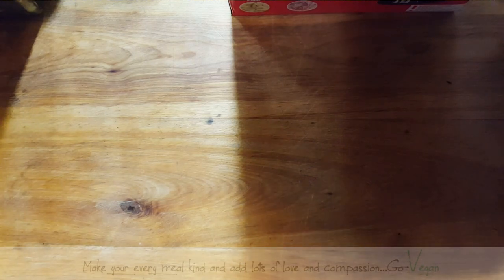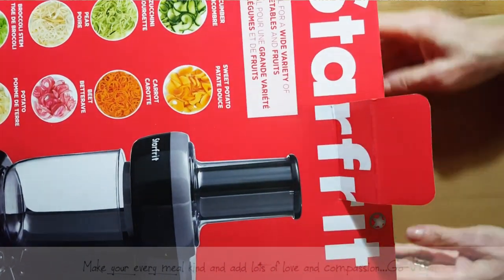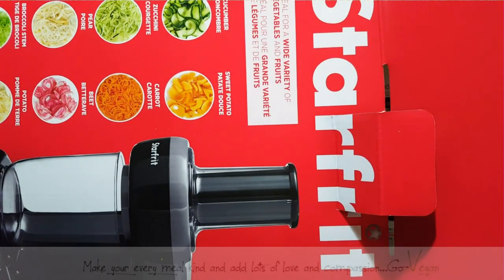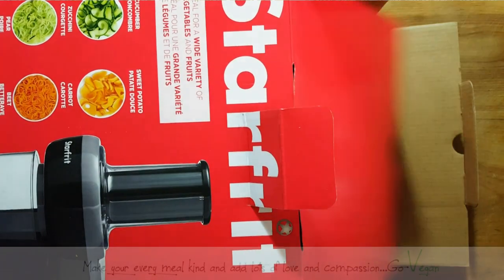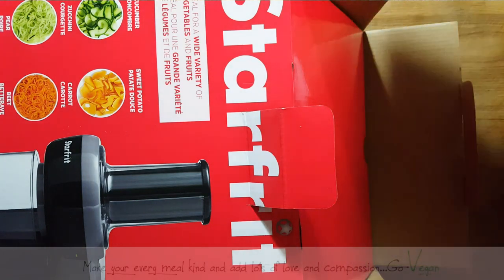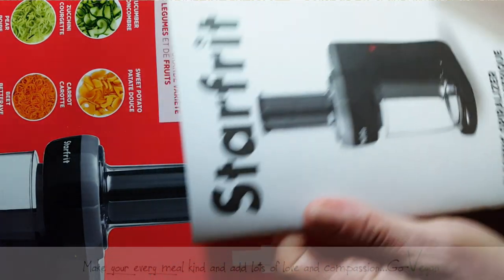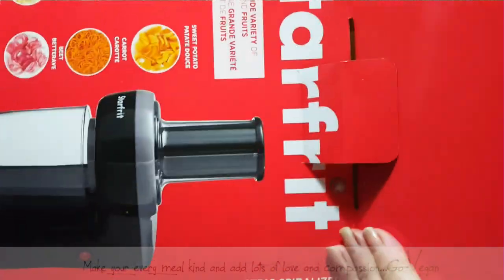It's still in its box. I haven't even opened it yet. I decided to wait until my juice fast was over with my daughter so I wouldn't waste any food. Beautiful StarFit electric spiralizer, and I'm excited to crack this open and give it a go.